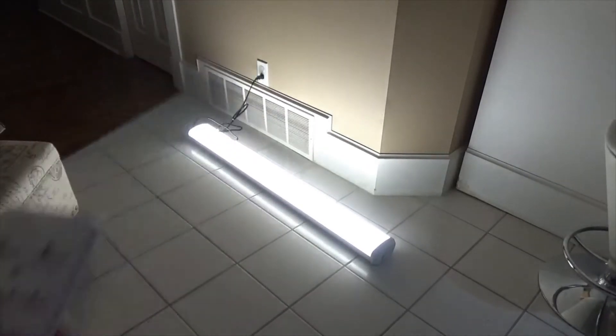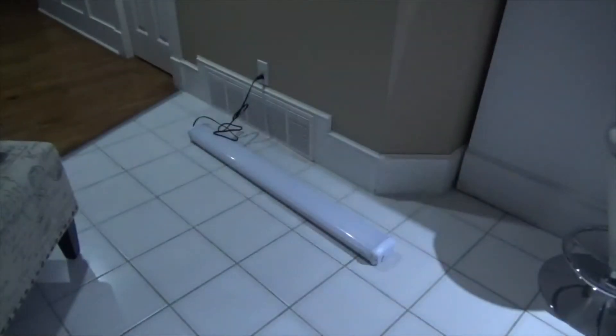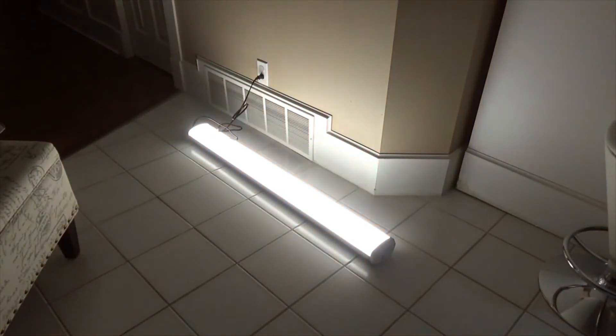Let's install it. Look at that — it just turned off by itself since no one was moving. If I move, there you go, it senses me right away. It's really cool!